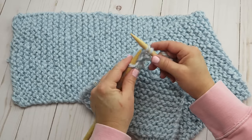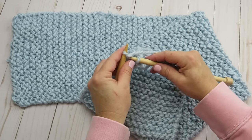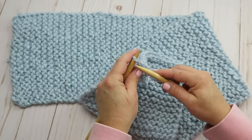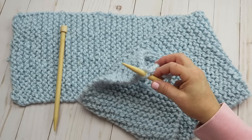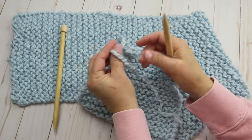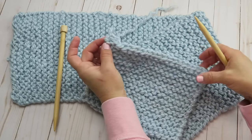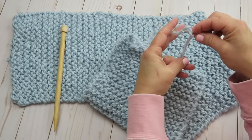Coming up to our last couple of stitches — we do the last one, then we're going to kind of pretend-knit this last stitch but just pull the final loop through and pull it tight. It makes a little knot for you, and there we have our nice bound-off edge.